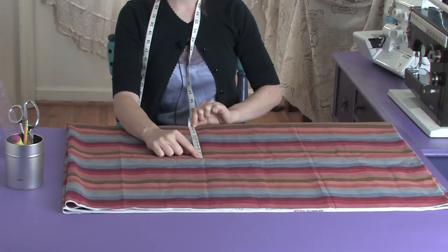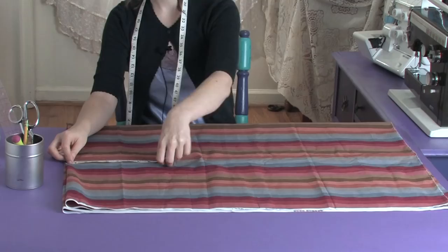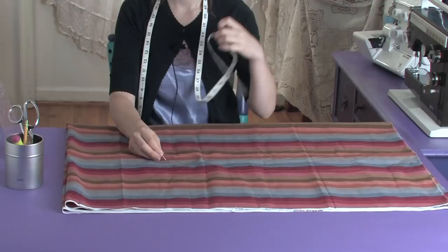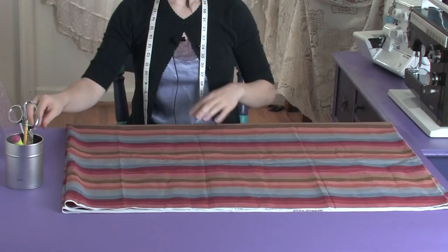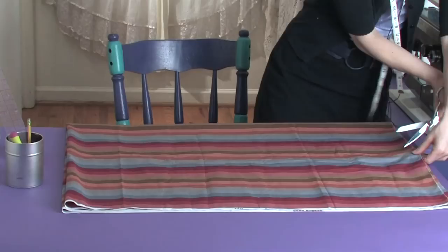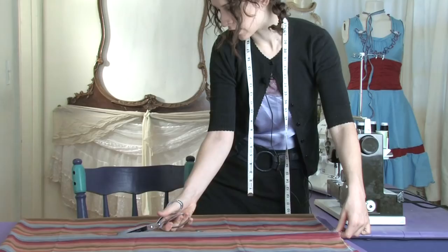We're going to measure from the top of the shoulder down to a comfortable distance below the armpit — we're going to take it 9 inches down from the top. Then cut through all the layers in a nice, straight box line.